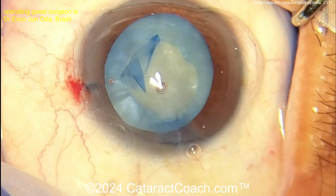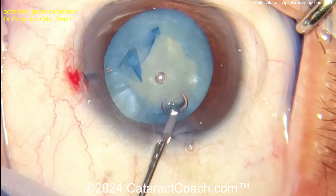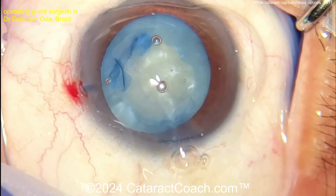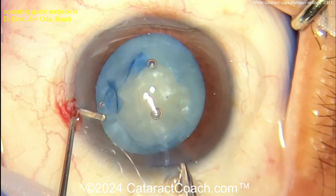There may be other ways of doing this. You can decompress the bag here — in fact, here's a good time to rock that nucleus, get rid of that pressure. Some more viscoelastic — maybe rock the nucleus a little bit — and then let's complete that rhexis.